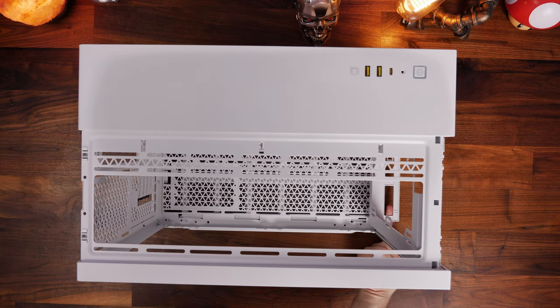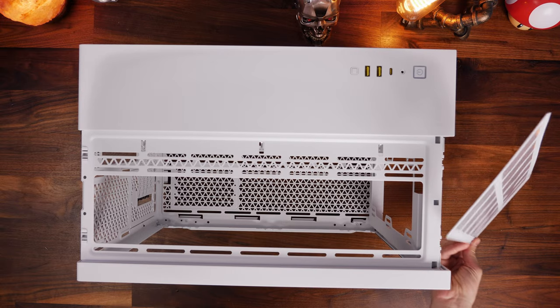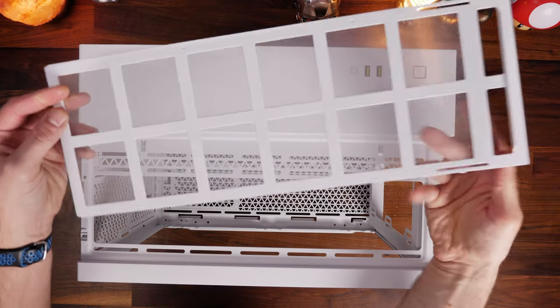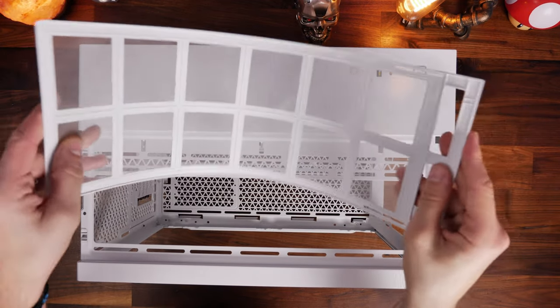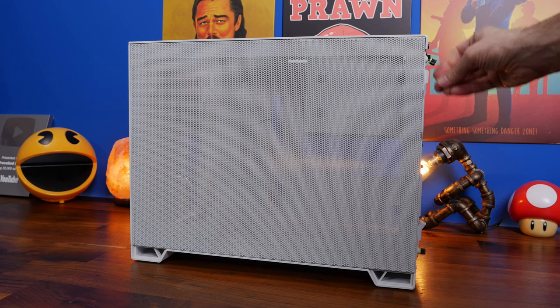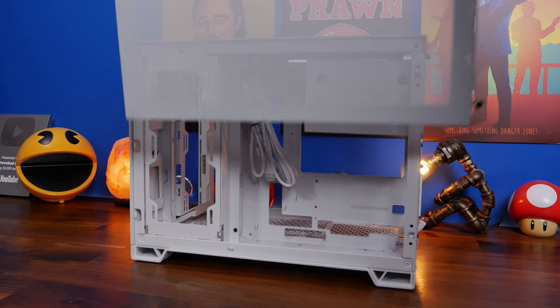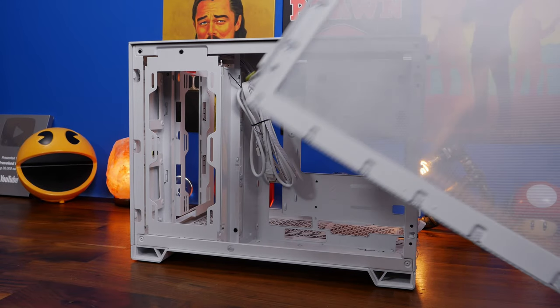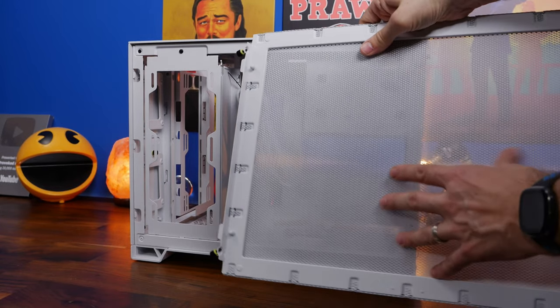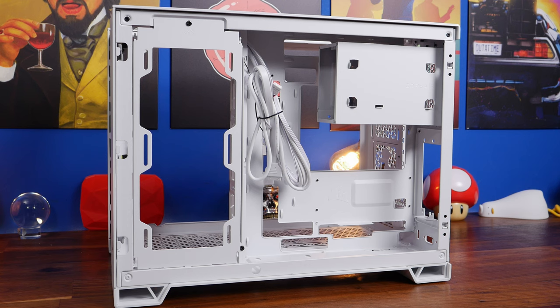The front panel pulls off the same way - store those panels somewhere safe. On the underside there's a slide-out dust tray with a filter to stop dust getting in through the bottom intake fans, which can be cleaned in future. I'd recommend setting it aside during the build process to make installing the bottom fans easier. The rear airflow panel also comes off with two thumb screws, and there's mesh back there to stop dirt ingress.